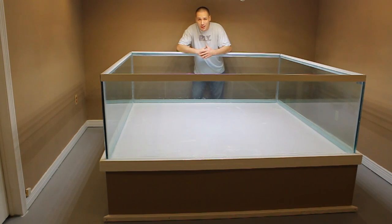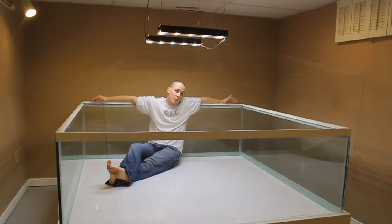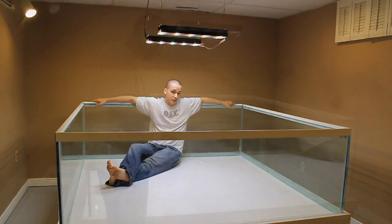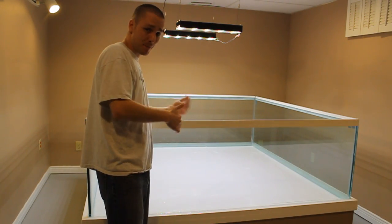Hi everybody, Joey here again and welcome back. Today I'm going to show you guys how to build a large aquarium. Before we get started with the actual build, I know a lot of you are asking what size aquarium that is. This is a 540-gallon aquarium — it measures 6 feet wide, 6 feet long, it's a square aquarium, and the panels are 2 feet high, so it holds 540 gallons or over 2,000 liters of water.